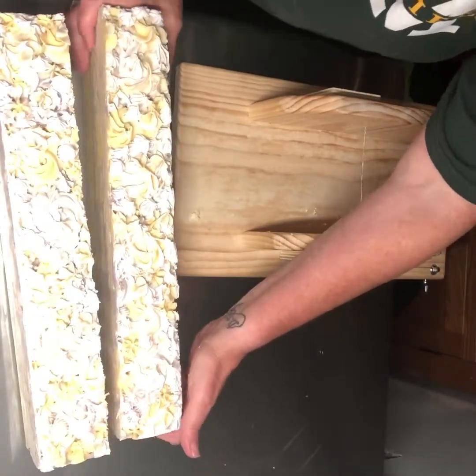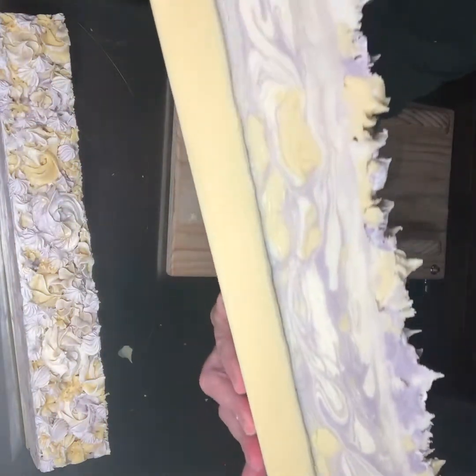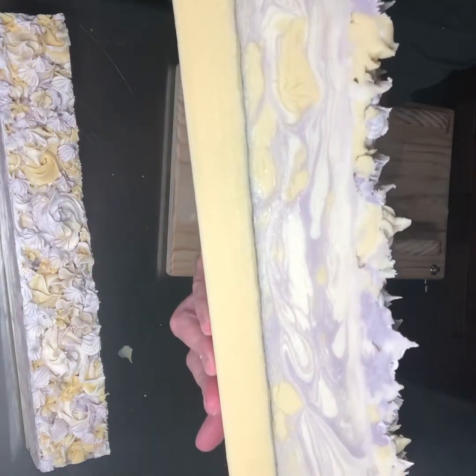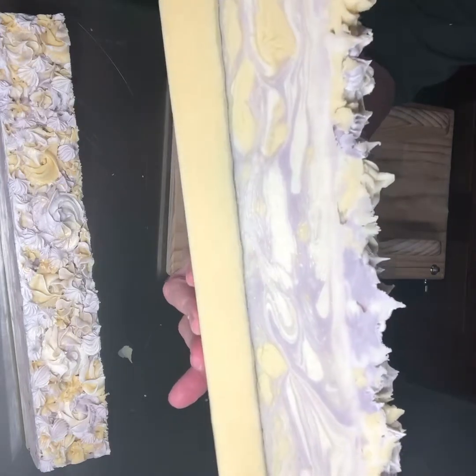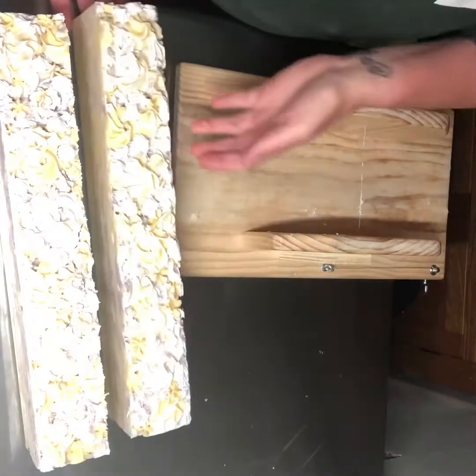Oh, this looks like it's going to be pretty on the inside! Oh that turned out so nice, I love that — how cool! All right, so then move you back a little bit, get my cutter Delilah.